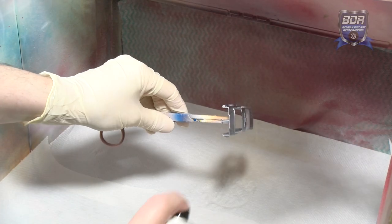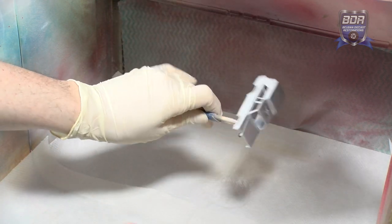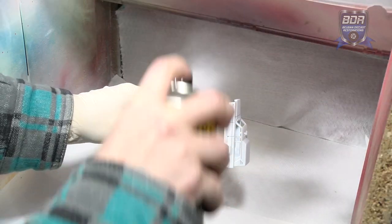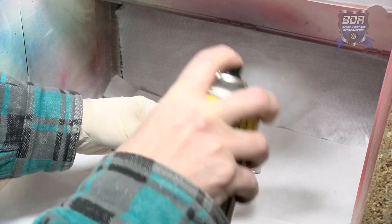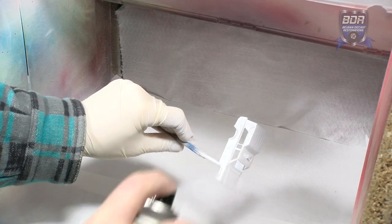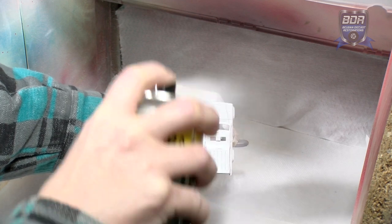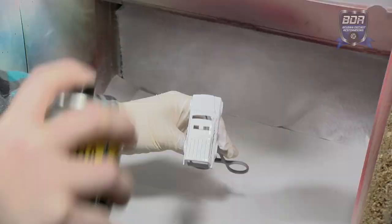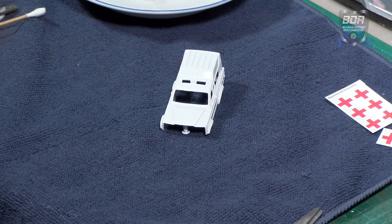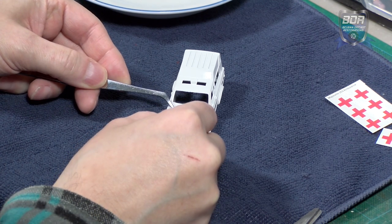I prime the body with AK Interactive white primer, then it is sprayed with Motip High Gloss white. When the paint has cured, I attach the decal with the red cross. There are no third-party decals for Majorette models, so I had to make this myself using vector software and a color laser printer.